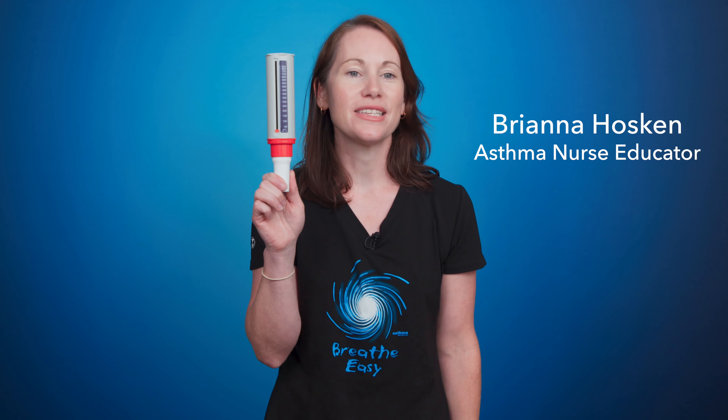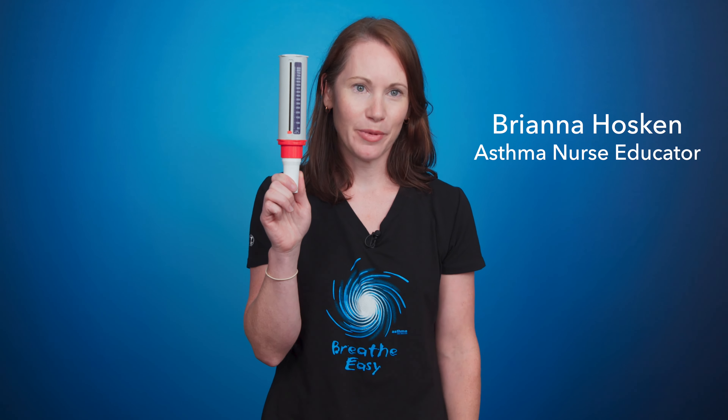This is the Peak Flow. It's a monitoring device to help asthmatics learn how their asthma is tracking. It uses your own breath to let you know whether you're getting close to your expected results or reading.